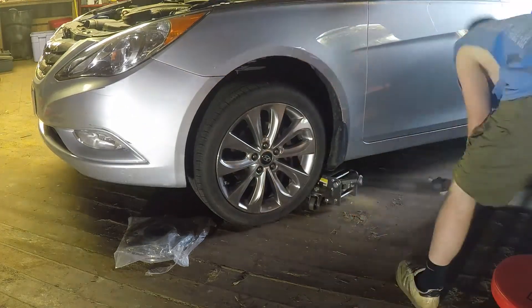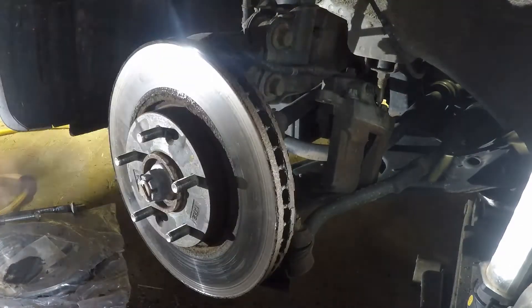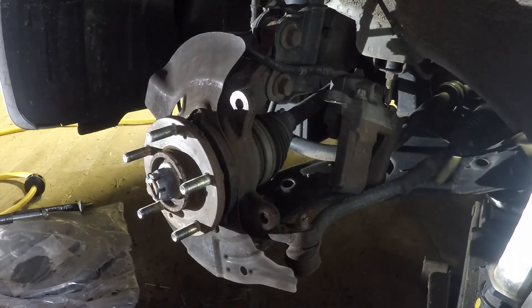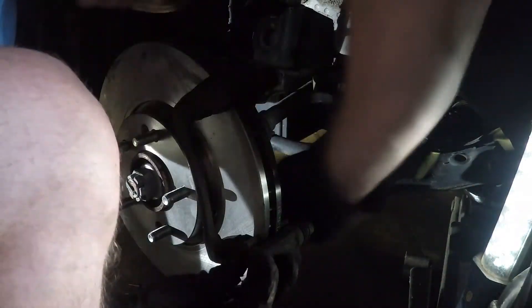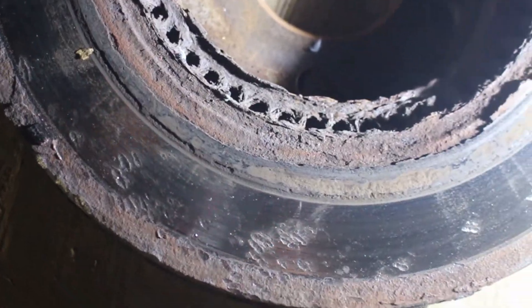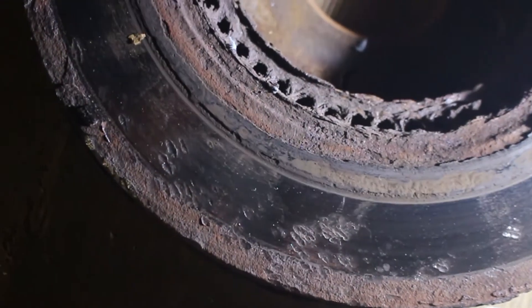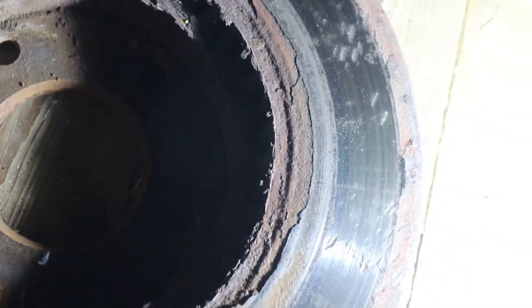The same exact process is repeated on the other side — this time at turbo speed. This rotor gave me a little extra grief; I actually had to heat it up with a torch in order to get it off the hub. The inside of this other rotor was in really rough shape — it looks like it fractured off some metal in the brake pad and it was getting ground up in there for a while. It is rusty — not a good looking brake rotor at all.